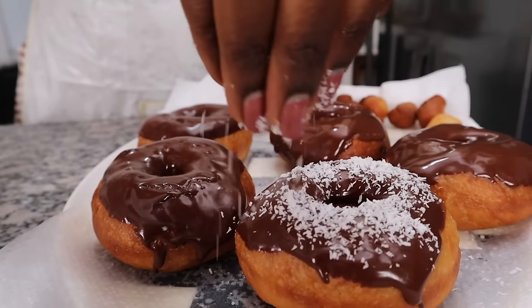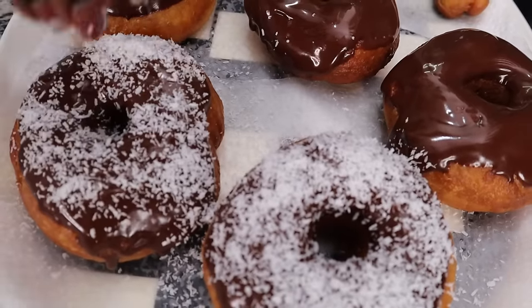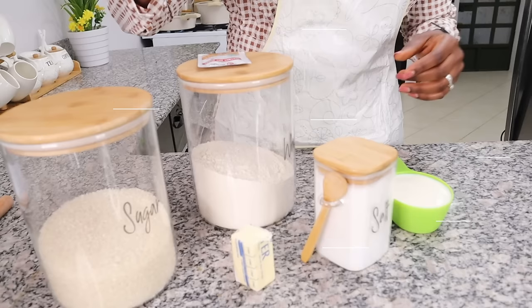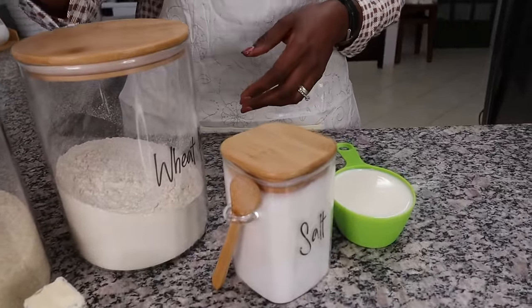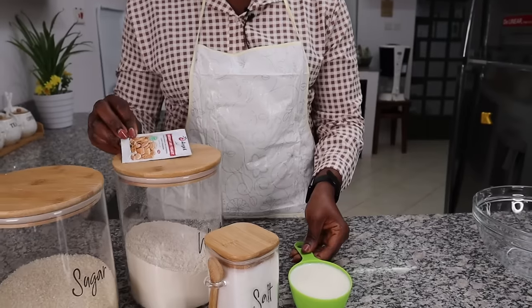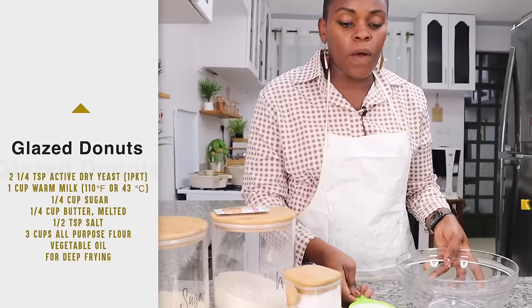I mean, who does not love donuts? For this I'm going to need sugar, butter, flour, some instant dry yeast, salt, and milk. I'll put the measurements right here for you to see. The first thing we are going to do is activate our yeast.